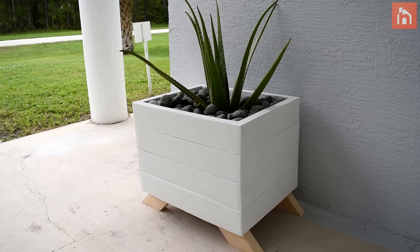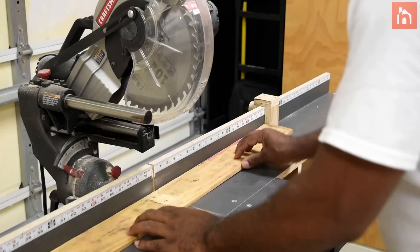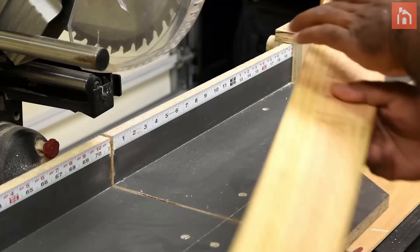In this video I'm going to make a modern planter box from pallets. To get started you're gonna need to stash your pallets. I started by cutting all the pallets down to size on a miter saw. The size of this planter box is 16 inch by 20 inch long.